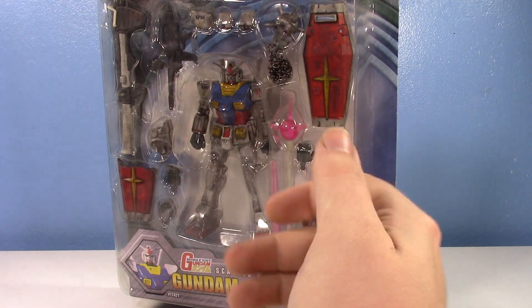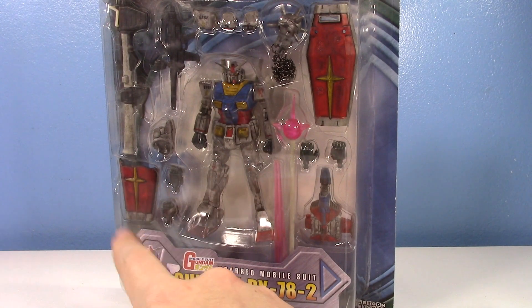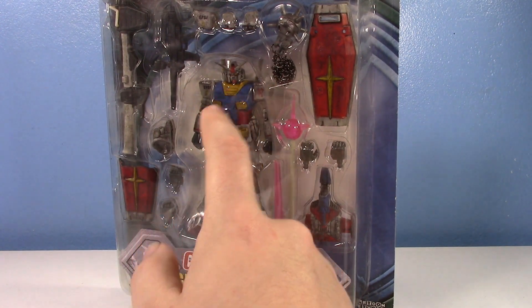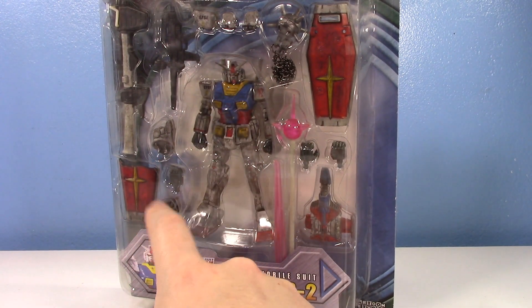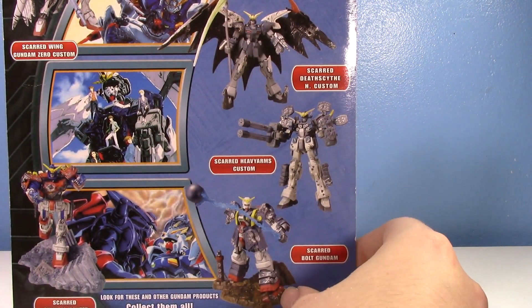The Battle Scarred line was a subline of Mobile Suit in Action where they dinged them all up and gave them battle damaged accessories. There's a version where he's missing a leg, his shield's half cut out, and there's tons of others, and you'll see some of these others in this video.